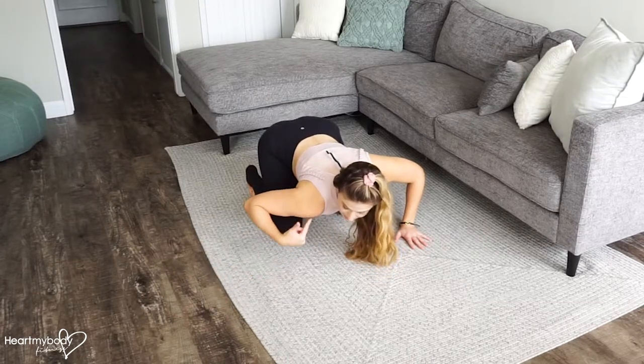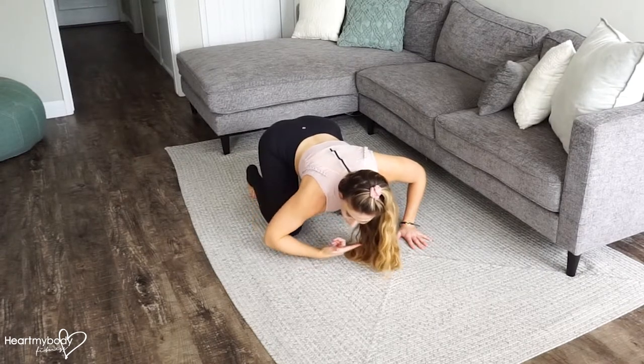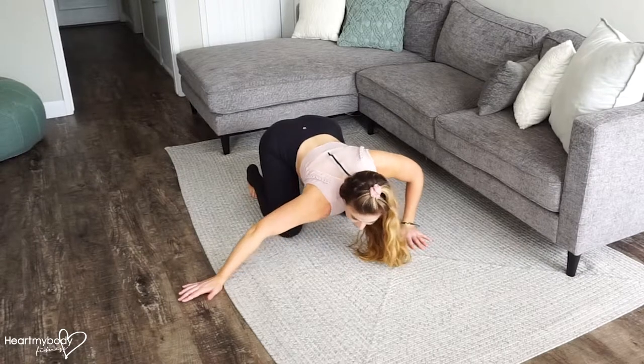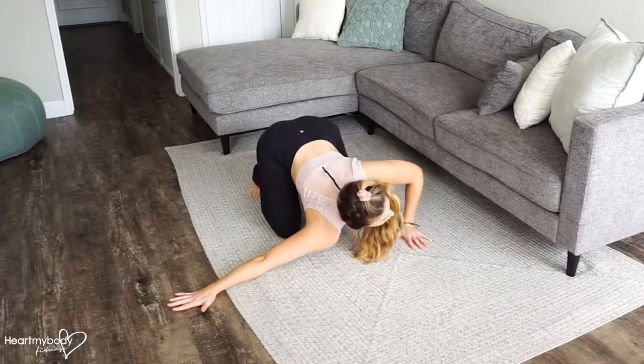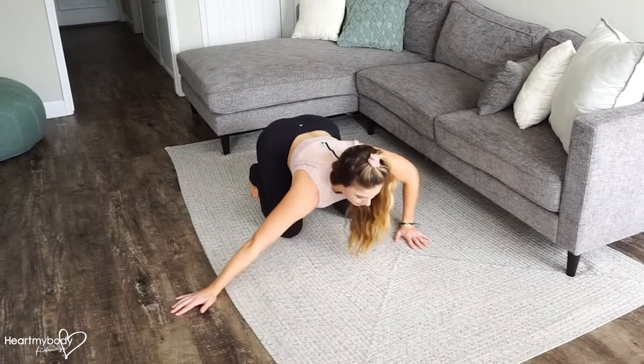From here, press this side's shoulder down toward the ground and over toward the opposite side of your body. It's almost like we're rotating here through this shoulder — push down and rotate, opening up that shoulder and that chest. Now bring it back up.